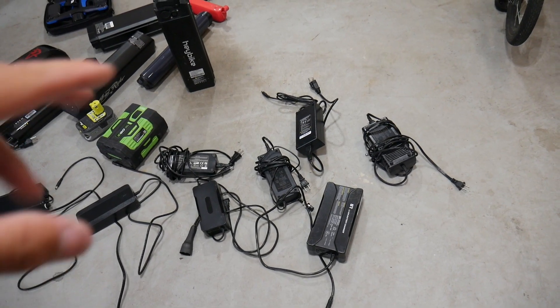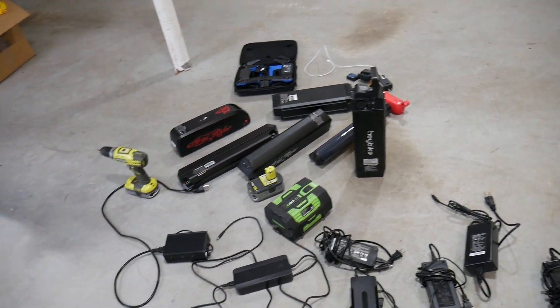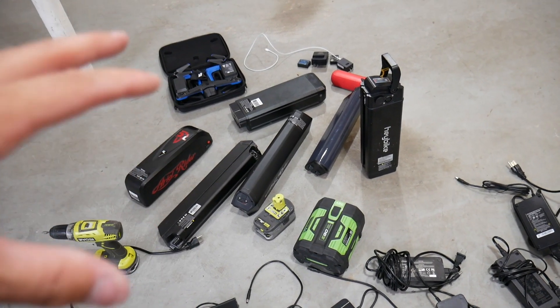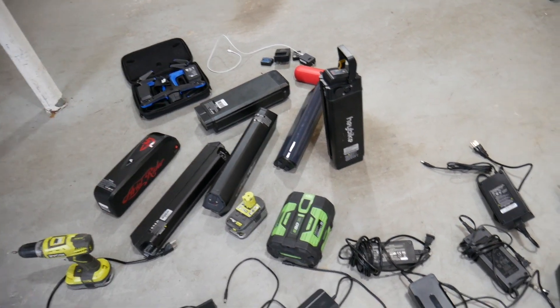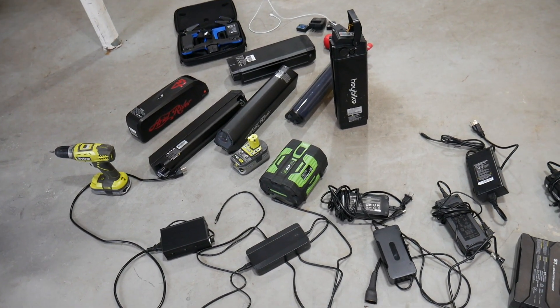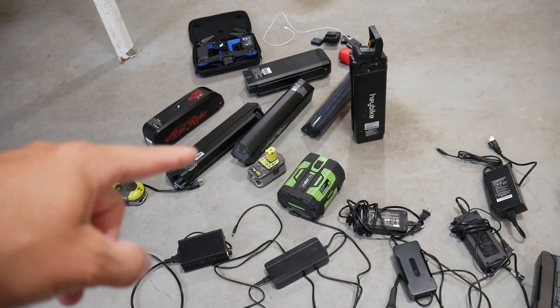Here I have a wide range of chargers, batteries, a drone, camera batteries, and cordless drill batteries — everything I use on a regular basis. These are also some of the most common electric bike batteries in terms of voltage and amp hour size. Let's start with the most common household item in this pile: the cordless drill battery.